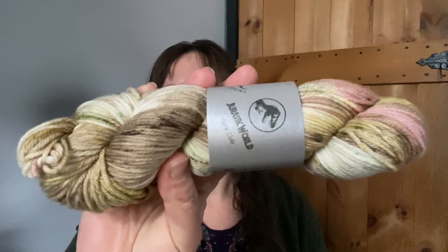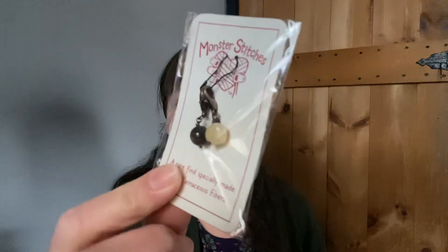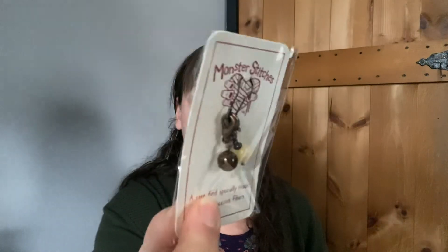It is recommended to hand wash in cool water and lay flat to dry, also to alternate skeins to avoid pooling. I really like this one — very pretty. I've never been disappointed in any of the skeins I've gotten from her. They're all dinosaur themed, which is fun. And then from Monster Stitches we got these stitch markers — very cute. They are both round, and I want to say you get an option on the clip you get, but I can't fully remember. So those are really cute.